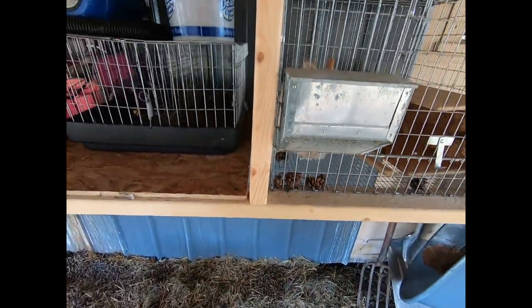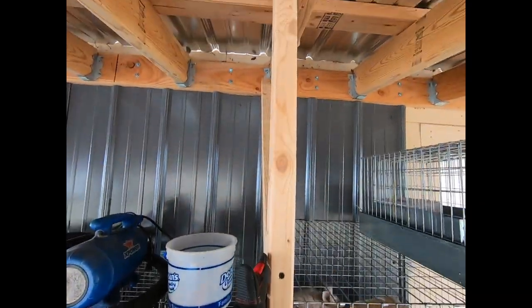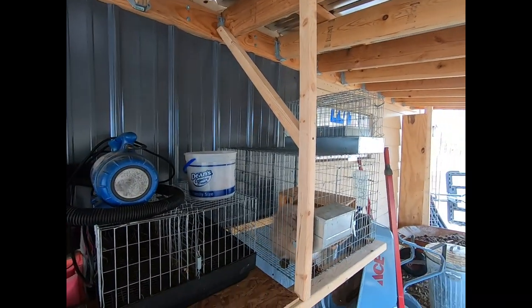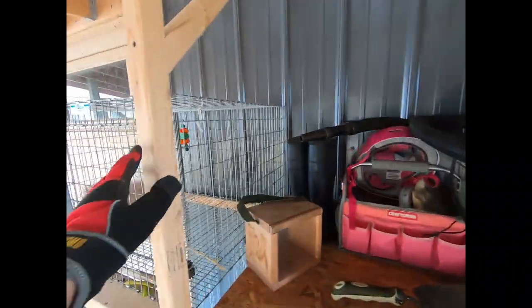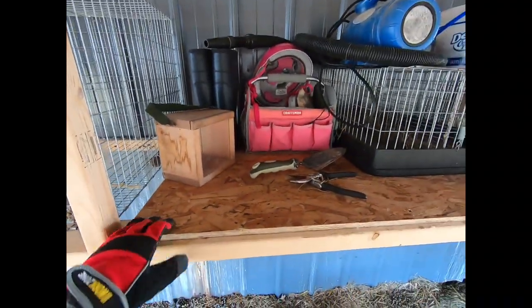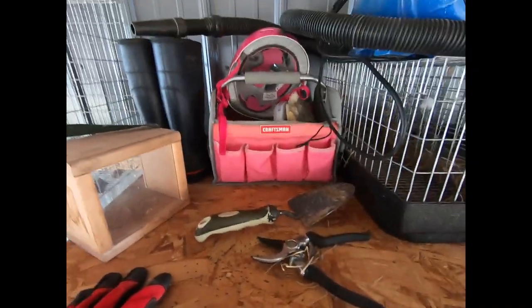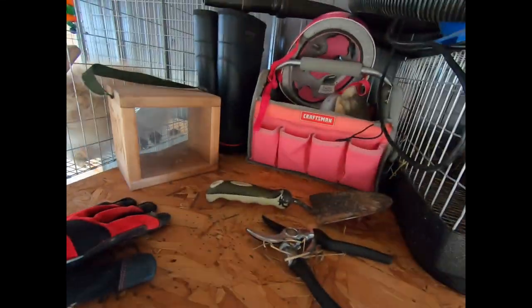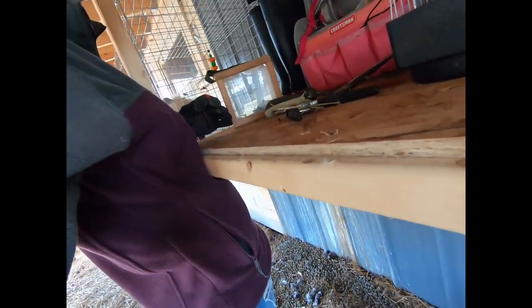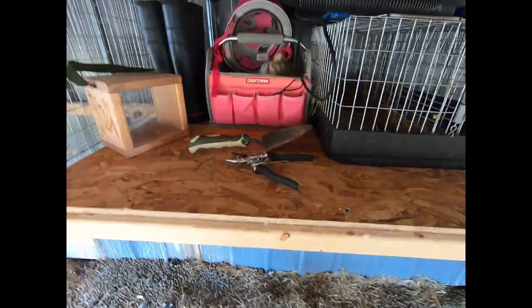This board runs along the front and is attached to the roof, with a support right here that keeps it steady. If we back up, you have two of these — one here and one over here, the exact same thing. We use the center area as a workbench. It's nice and tall — it comes up above my belly button — which keeps your rabbit at eye level. There's no bending over when you're working on a rabbit here.